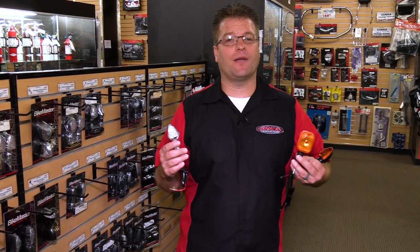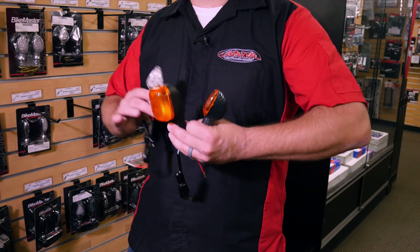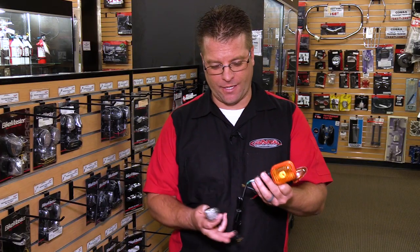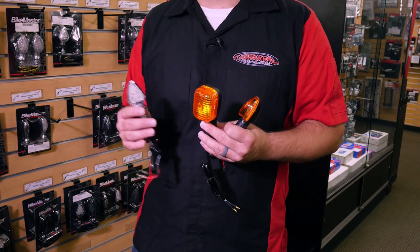Now before we get too deep, please hit that subscribe button and the notification bell so you can be notified of upcoming videos that we have to release. Now when looking at replacement turn signals, there are lots of different avenues you can take. You can do a direct OEM replacement that's basically going to have a plug-and-play pigtail to your factory wiring harness. Or you can do an upgrade, and that's what most people do.